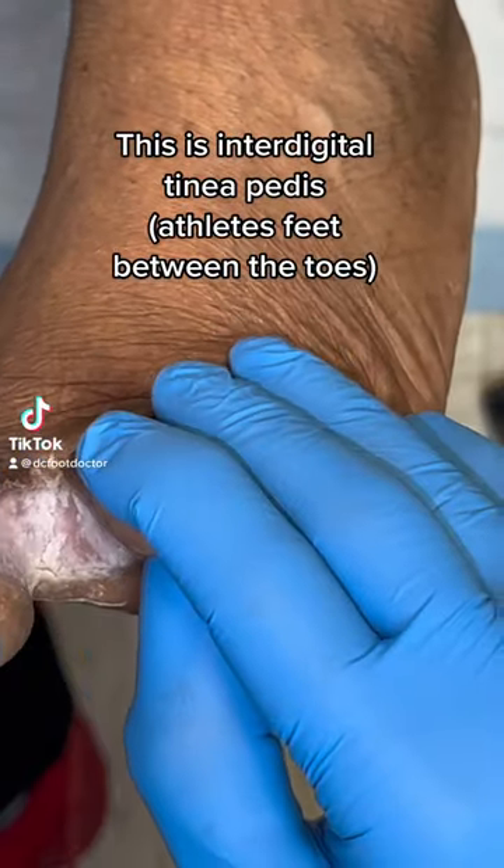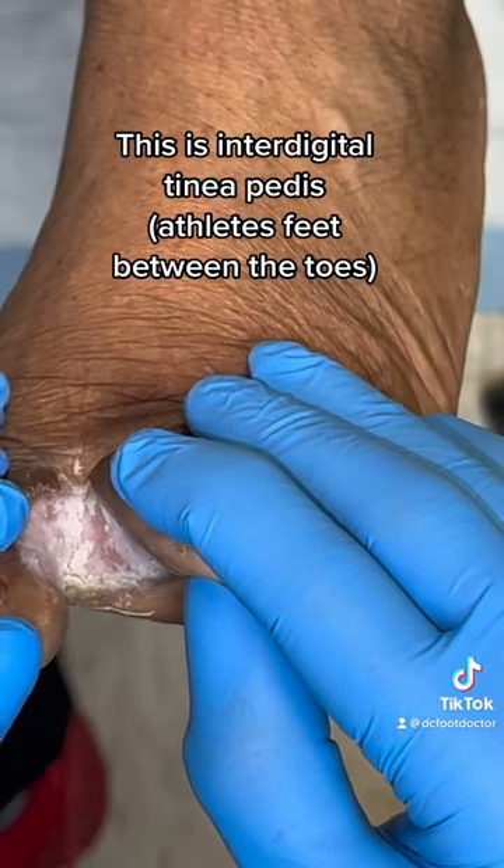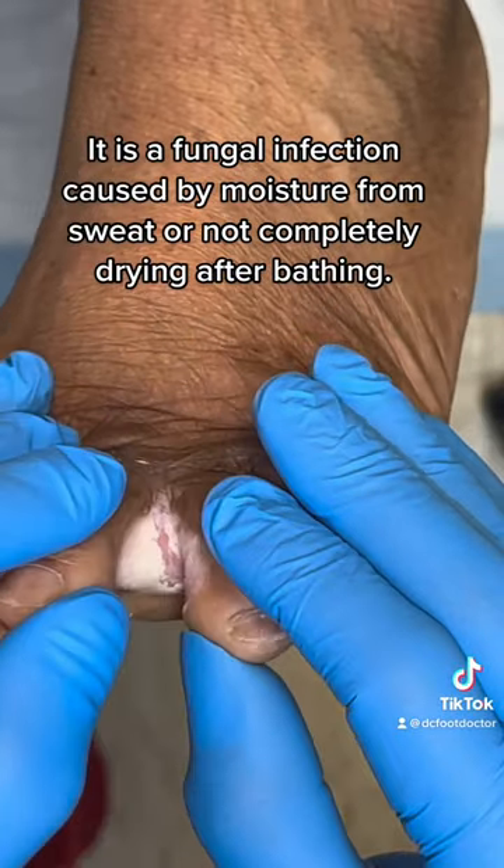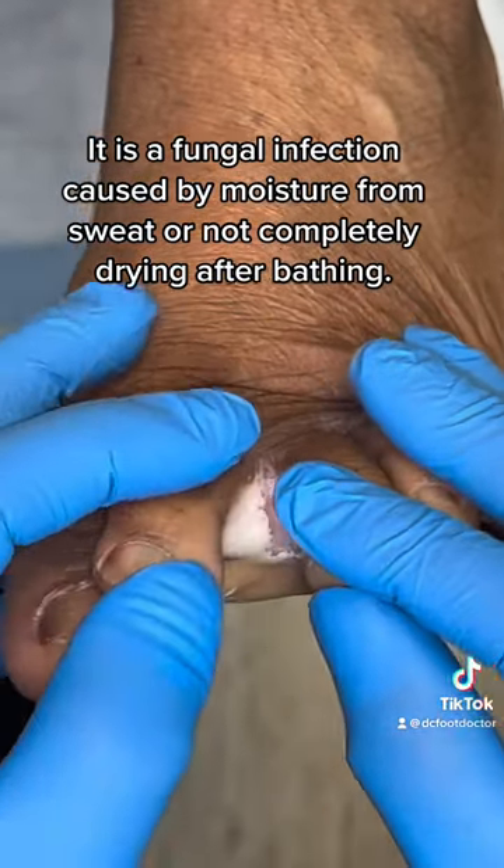This is interdigital tinea pedis, or athlete's foot between the toes. It is a fungal infection caused by moisture from sweat or not completely drying after bathing.